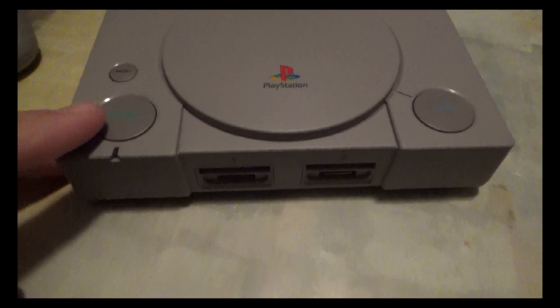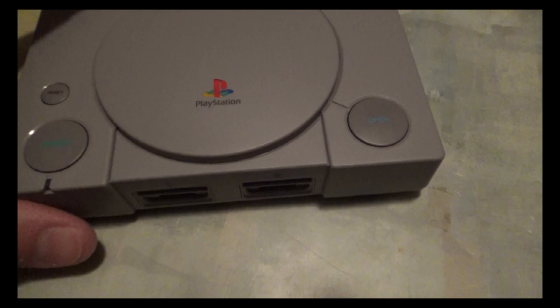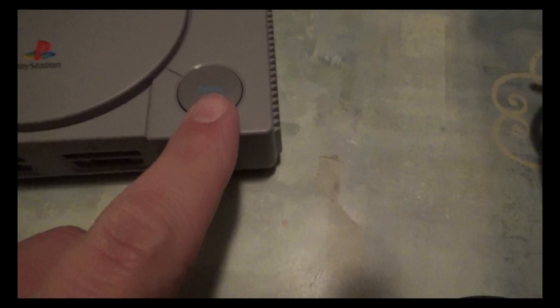Reviewing the console itself — it's very lightweight; I feel like if I drop it it's just gonna break. It has buttons: the power button that turns the console on and off, which is a bit springy and sometimes I have to really hit it to turn it on. Then there's the reset button, which resets back to the game selection screen when you're done playing a game.